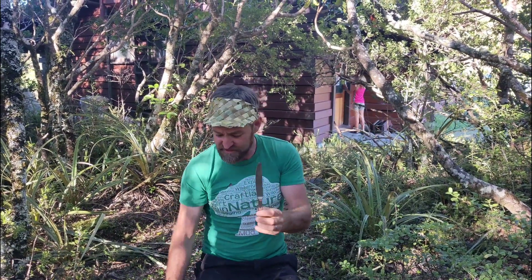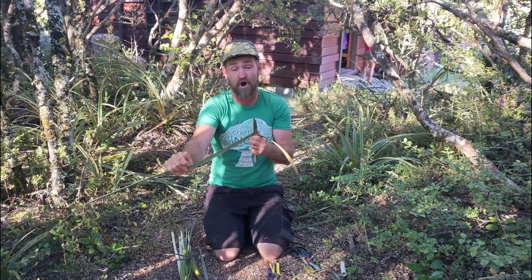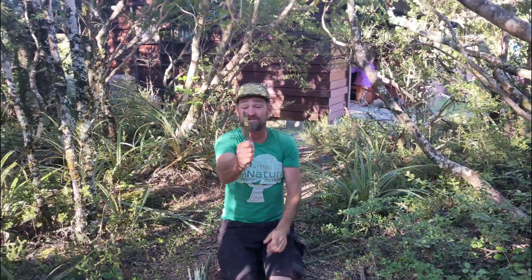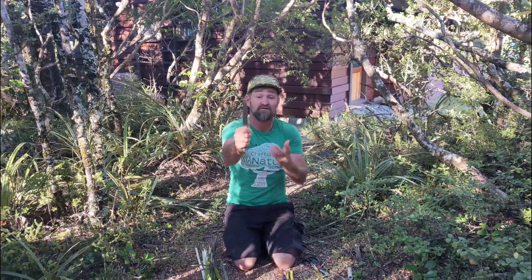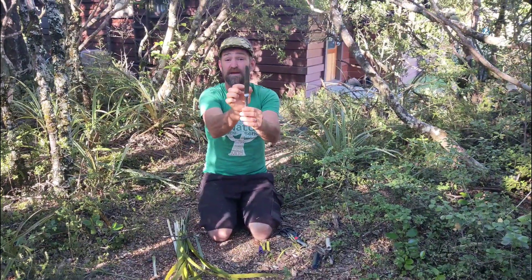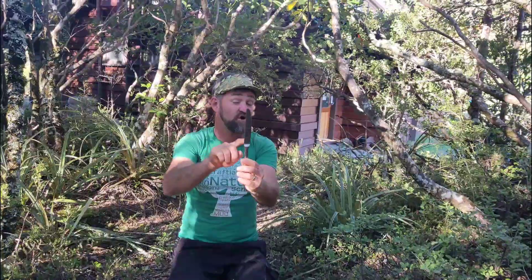I'm going to show you the tools we need. First, I've got a butter knife — I use this for two things. On the dull side, I drag the flax blade over it to really soften it. It's also a great size guide for how wide the flax needs to be. For adults we need 12 pieces about as wide as a butter knife; for kids, probably only 10.